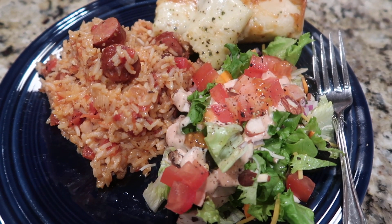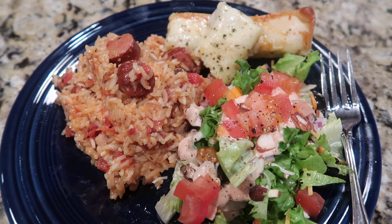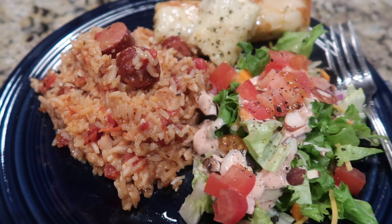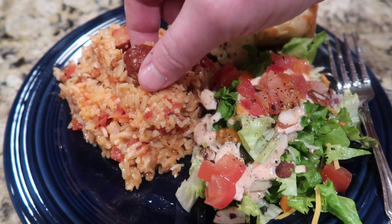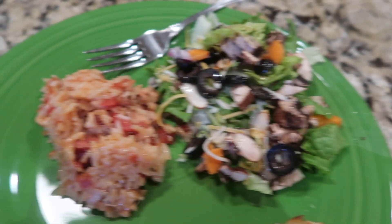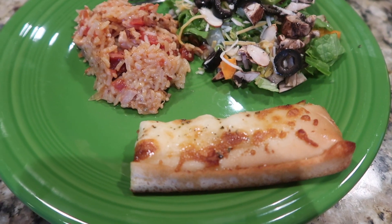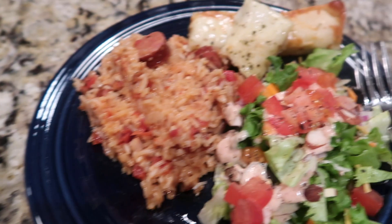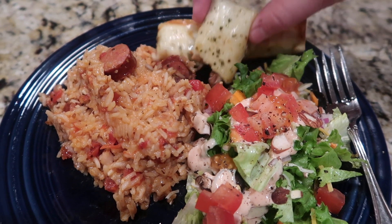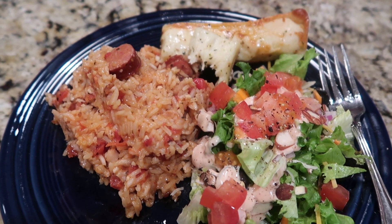This turned out really good — we both gave it two thumbs up and it's something I would definitely make again. I'll leave the recipe linked below to the best of my ability. You could easily adjust this to your taste and be sure to add bell pepper and celery if you like. You can also add shrimp, but we really enjoyed the combination of chicken and sausage. We served ours with a salad and some bread on the side. Thanks so much for stopping by — like, comment, and subscribe, and have a wonderful and truly blessed day!